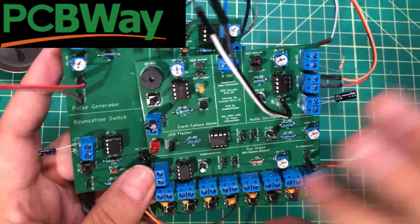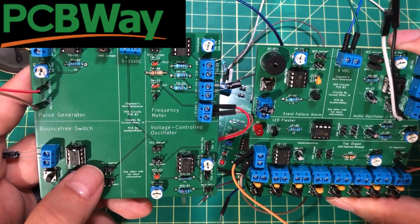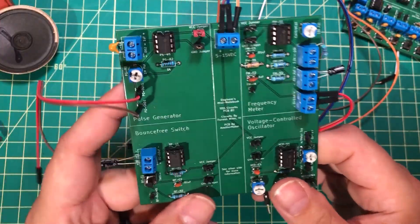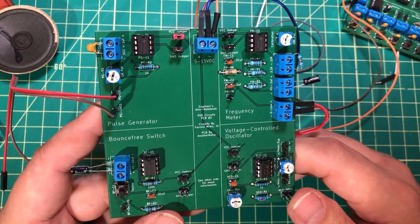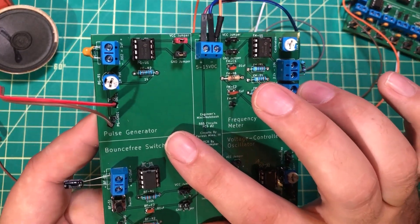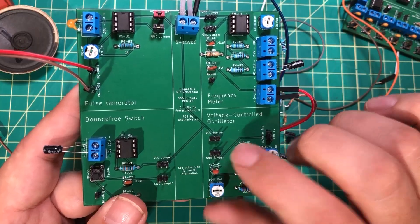This one has four circuits on it, and so does this one. So if you order these three boards together, you've got 12 circuits that you can do a lot of learning with. I want to thank PCBWay for sponsoring this video and this channel. In order to not continue the copyright infringement, I'm not going to hold the book up here and page by page show it off on YouTube. But in the book — which I will link to in the description — there is a pulse generator, a frequency meter, a bounce-free switch, and a voltage-controlled oscillator.